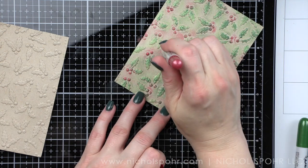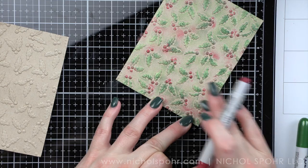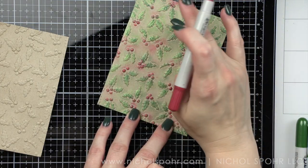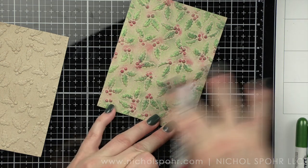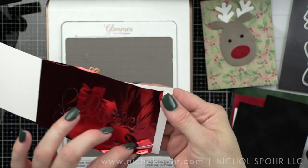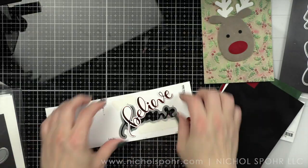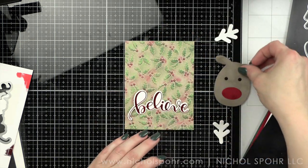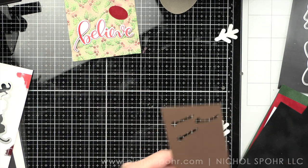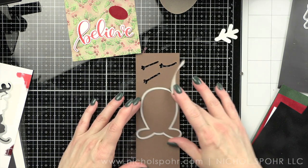I'm heating up my Glimmer hot foil system — it needs to heat up for just a little bit. I'm going to use the new Believe die, which coordinates back to one of Simon Says Stamp's most popular sentiments ever. There is a die that cuts Believe with the frame that goes around it, and it works with our sentiment here. I foiled Believe with red foil. I ended up having to add an extra cardstock shim to my sandwich to get a good impression — probably two to three shims — and that worked perfectly. I did have a little over foiling, but that's okay.